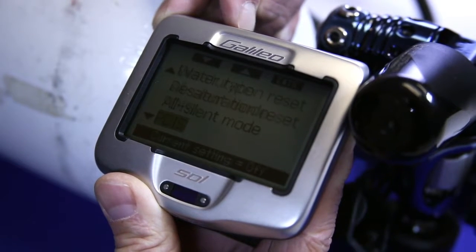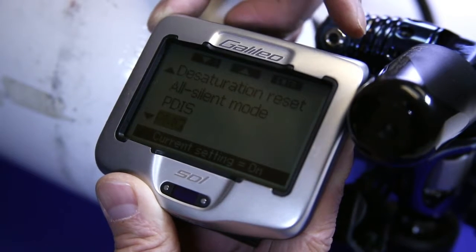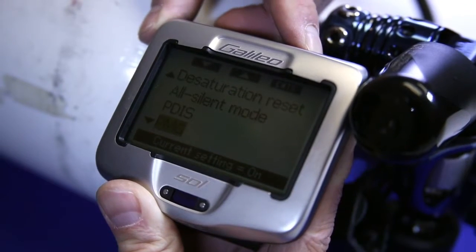There's a PDIS, and the next feature is PMG. In this case it's turned on — if it's turned on, this is what we're looking for. We must have this turned on in order to pair the transmitter.